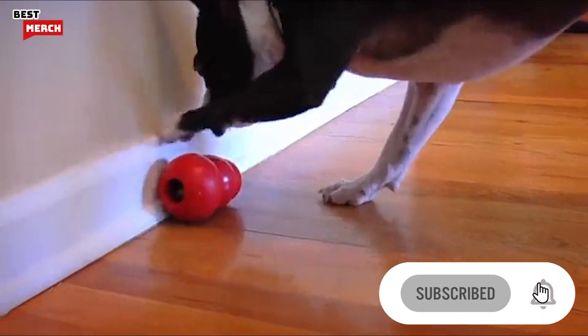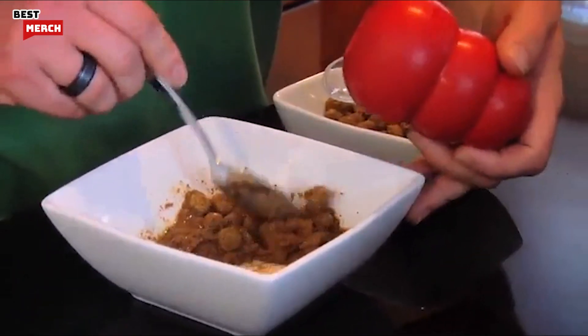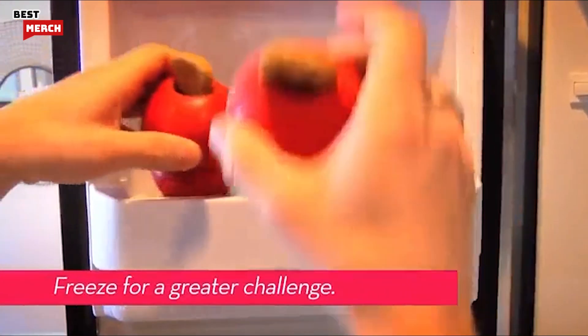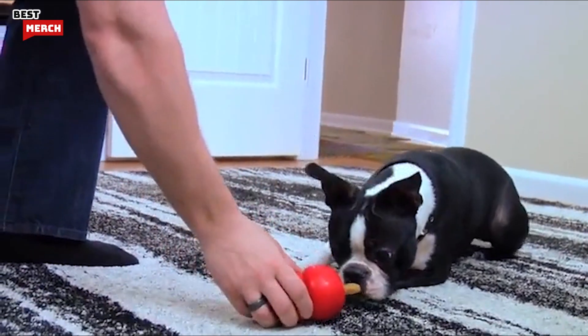Over time your dog will learn how to get treats out of the Kong quickly. To increase the challenge, mix wet and dry ingredients, stuff the Kong, and freeze it. A frozen Kong heightens the experience by creating a long-lasting, mentally stimulating task.